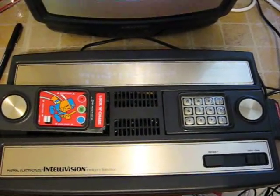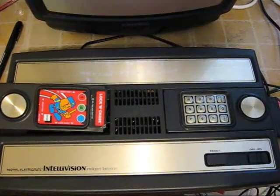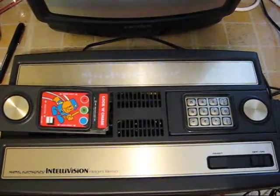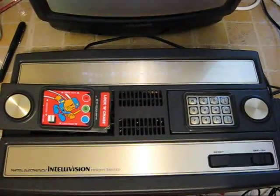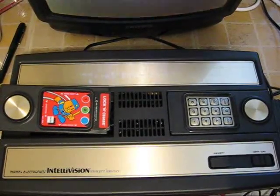Back when I was a young lad, my father bought one of these when it first came out — the Mattel Electronics Intellivision — which actually had some really good games on it. They didn't stand the test of time, and it had some pretty bad ones as well, but it's got some very good ones on it.